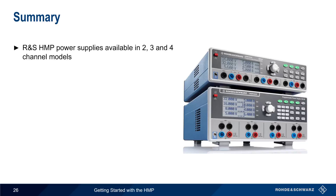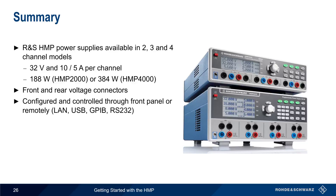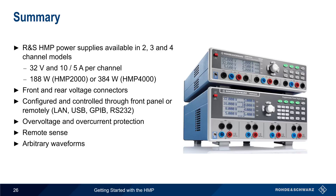In summary, Rohde & Schwarz HMP power supplies are available in 2-, 3-, and 4-channel models. All models support 32 volts and either 5 or 10 amps per channel. Total output power is 188 watts for the HMP 2000 series and 384 watts for the HMP 4000 series. Connections can be made on either the front or the rear of the supply, and the HMP can be operated through its front panel interface or remotely over a variety of interfaces. The HMP also supports overvoltage and overcurrent protection, remote sense for higher accuracy, and arbitrary waveforms. This concludes our presentation, Getting Started with Rohde & Schwarz HMP Power Supplies. Please see the links in the video description to learn more.